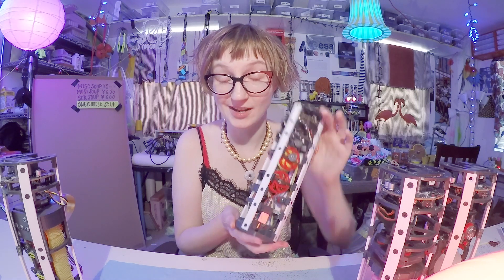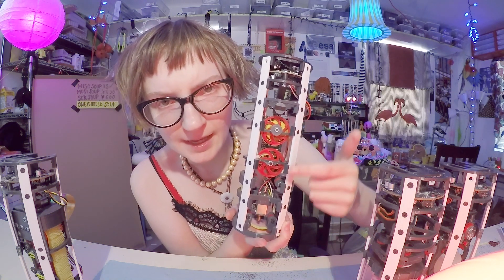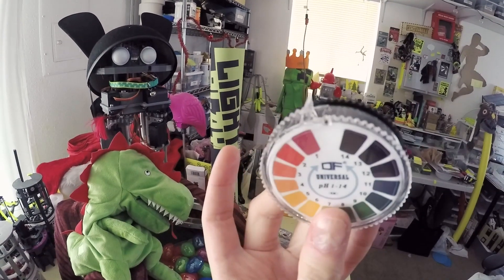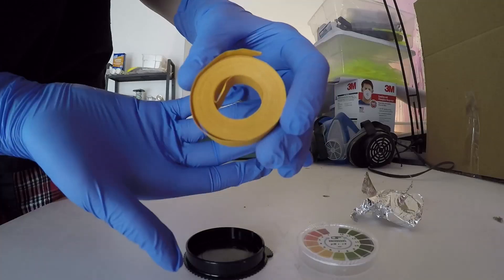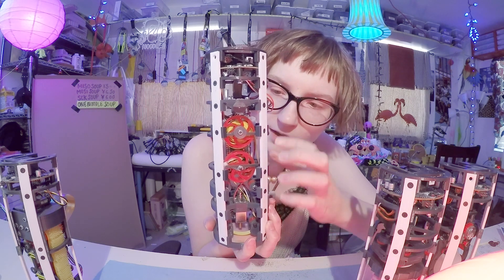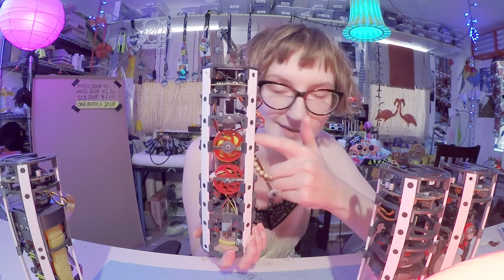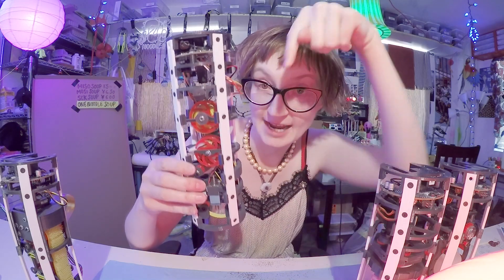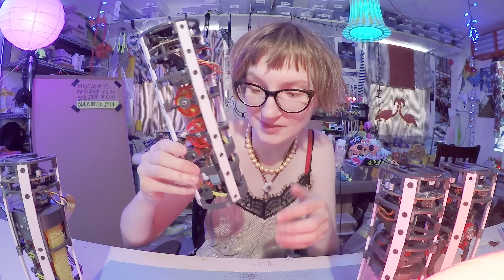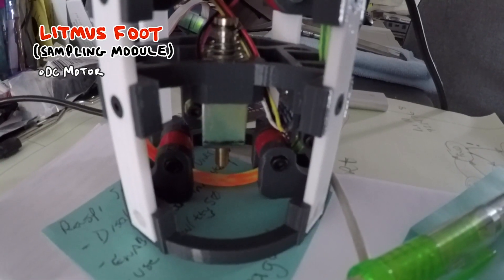The way this works — you can actually kind of see it, it's neat. There are these two reels in here, those red circles, and they work very similarly to a cassette reel. You can buy litmus paper in spools already — it comes that way. I put one full spool on the bottom-most reel, and the top reel is motor-driven. As it rotates, it feeds that litmus paper downward to the bottom of the foot, where a tiny segment is stretched parallel with the ground. There's a solenoid in here that presses that strip of paper so it makes firm contact with the ground.